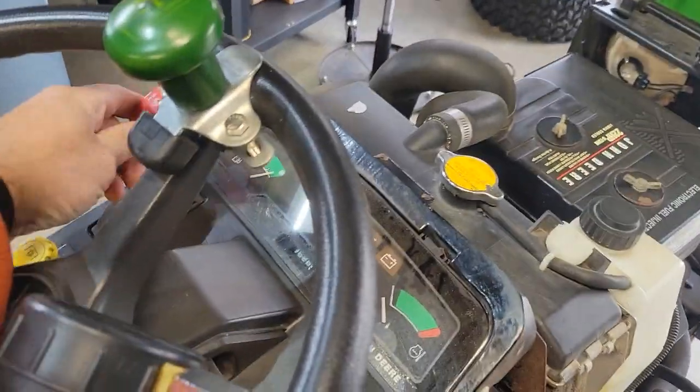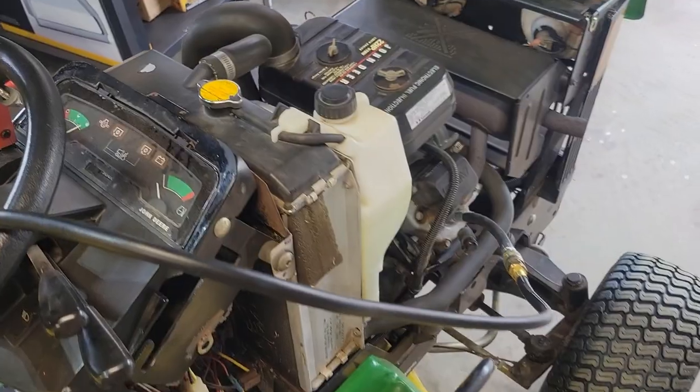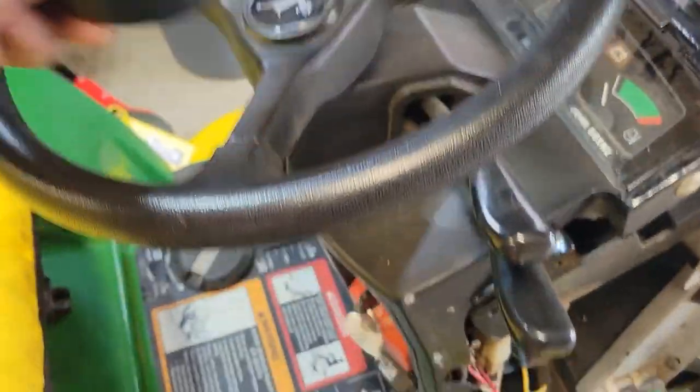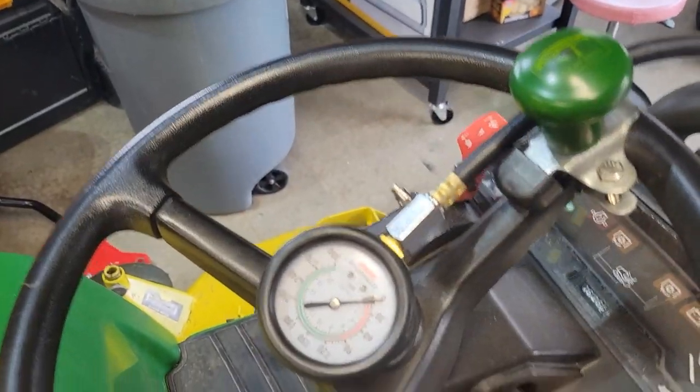To do this, we put it in wide open throttle with spark plugs out, and here we go. I don't know if we're going to be able to see this — oh yeah, there we go.